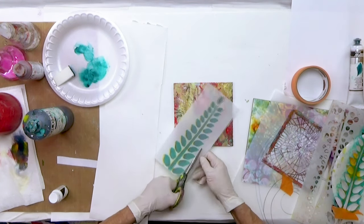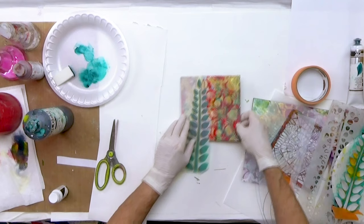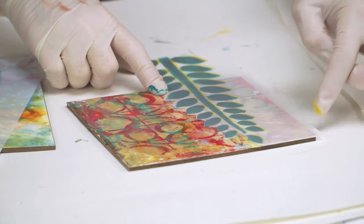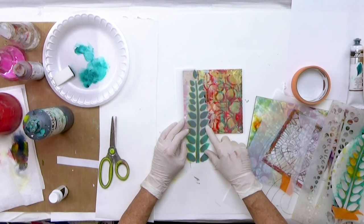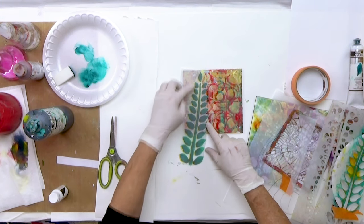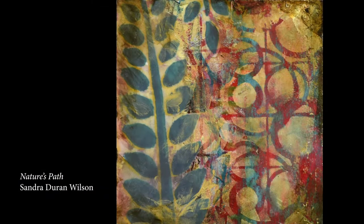I'll just do it like this to show you the difference. When I go to adhere this, I'm going to have this edge coming along here. I could just trim this off or leave it this way, or trim it down again. I could even move it around, play with the idea. I'll trim this part off and then adhere it — I'm going to show you how to adhere it using a gel. Let me show you a different one.